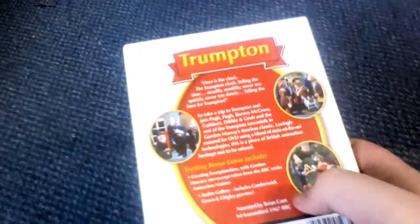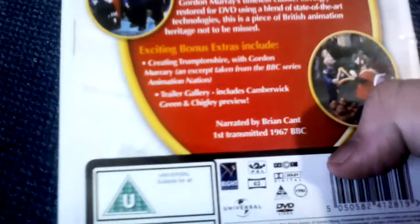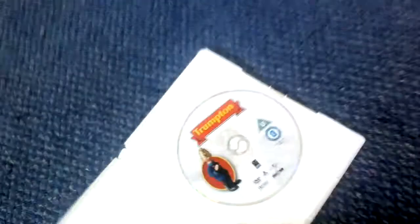So let's move on to Trumpton. I also got this DVD when I was in hospital. This is a bit like the intro for each episode, and this came out in 1967. Camberwick Green came out in 1966. Open the box and there's the disc.